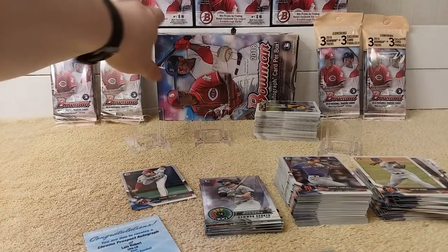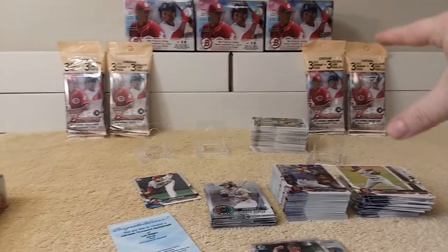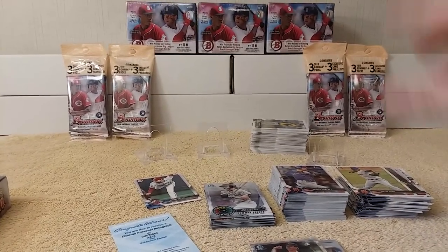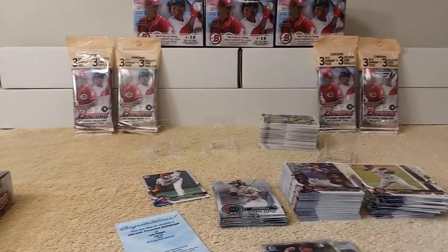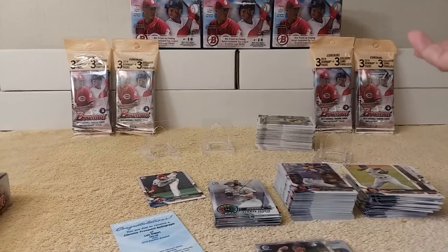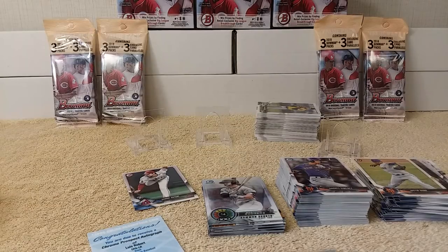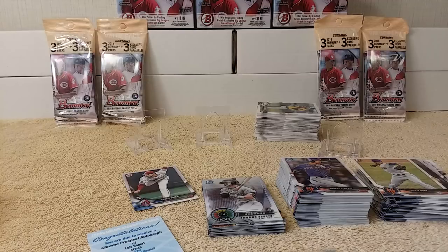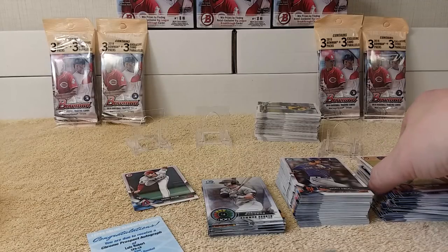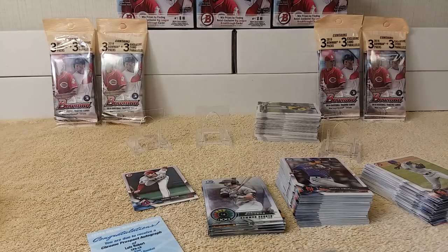So there you go! In the comments section, let me know which one of these — do you want me to open a couple rack packs next, or a blaster box? You choose — I'll be looking at the comments. Whichever gets the most votes, that's what I'll open next. Go ahead and hit that like button and share if you want, and make sure you're subscribed so you don't miss any more videos. Take care guys, have a great Friday, have a great weekend — see you later!